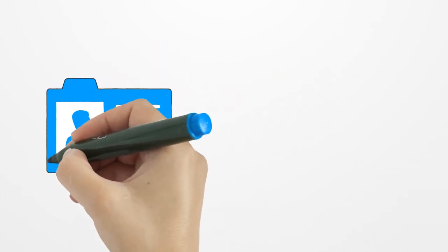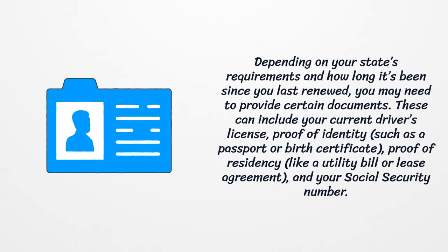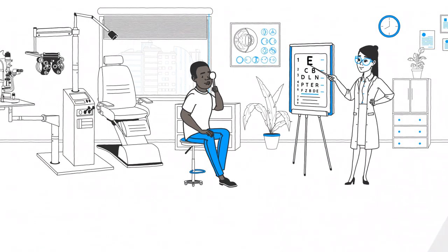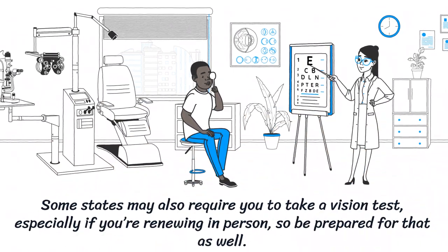Step 2: Gather Your Documents. Depending on your state's requirements and how long it's been since you last renewed, you may need to provide certain documents. These can include your current driver's license, proof of identity such as a passport or birth certificate, proof of residency like a utility bill or lease agreement, and your social security number. Some states may also require you to take a vision test, especially if you're renewing in person, so be prepared for that as well.